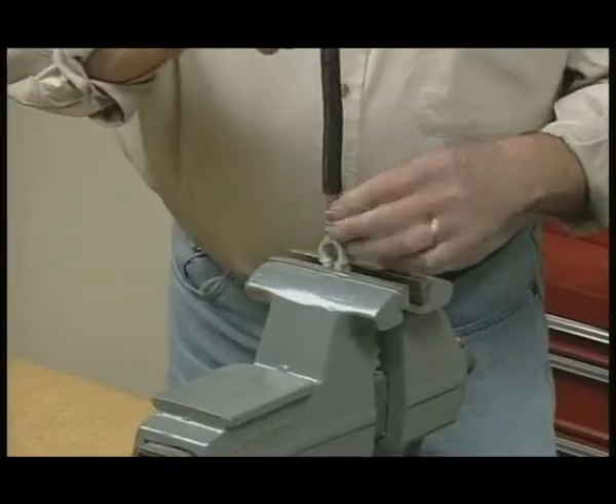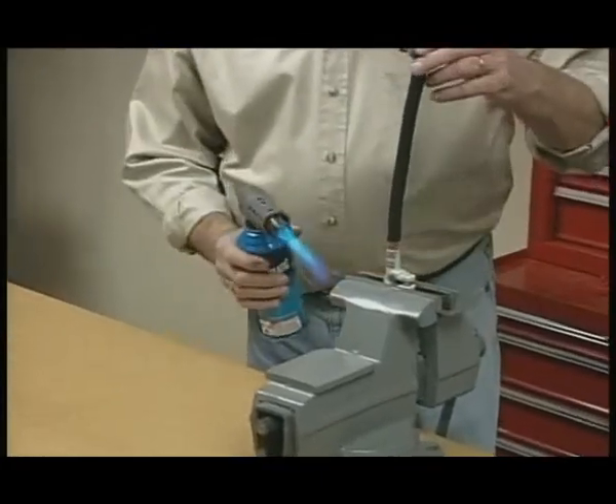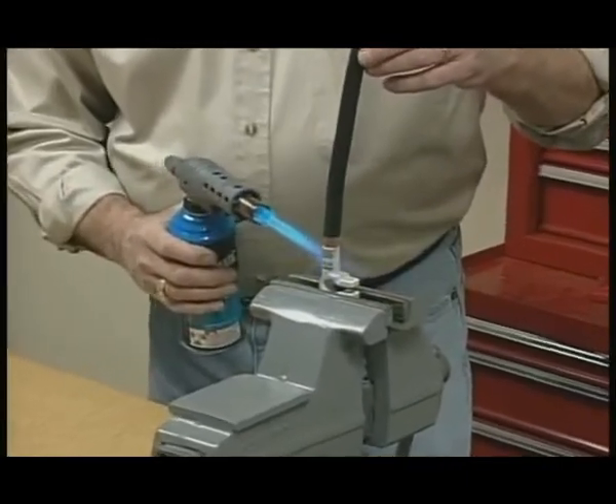Second, insert the cable into the connector. Using any propane torch, heat the connector, which melts the pre-measured flux and solder inside the connector and bonds it to the cable.